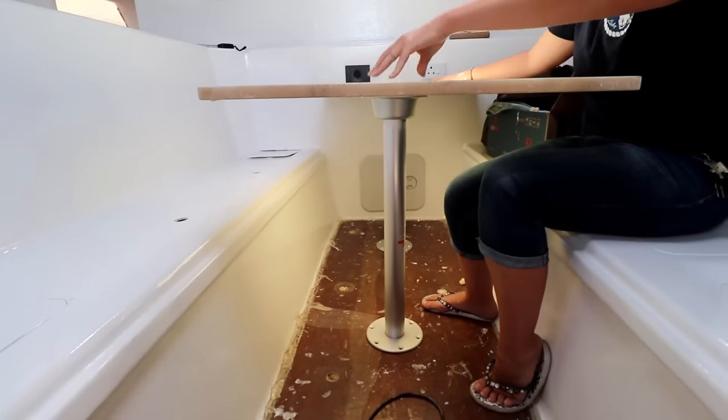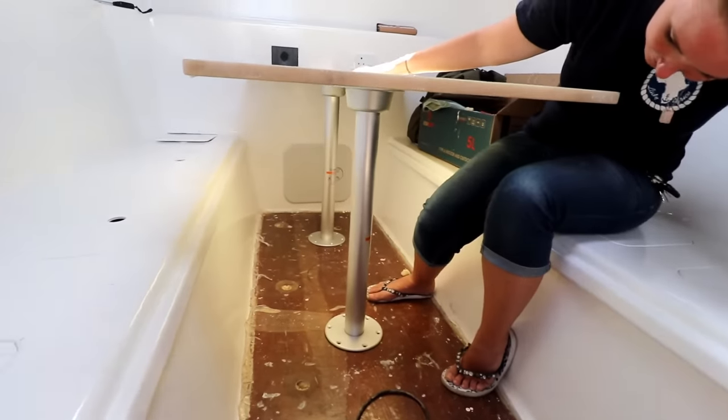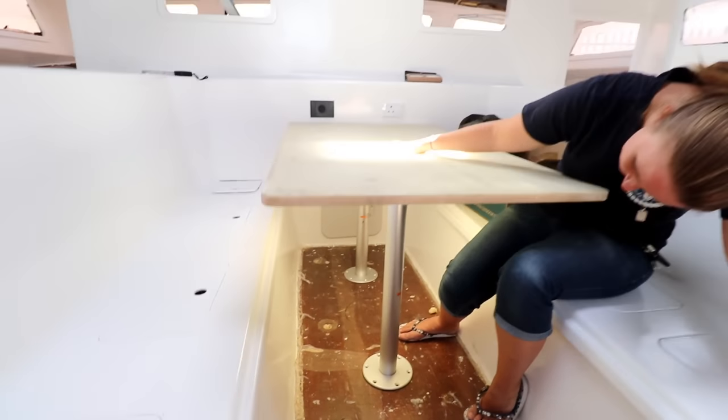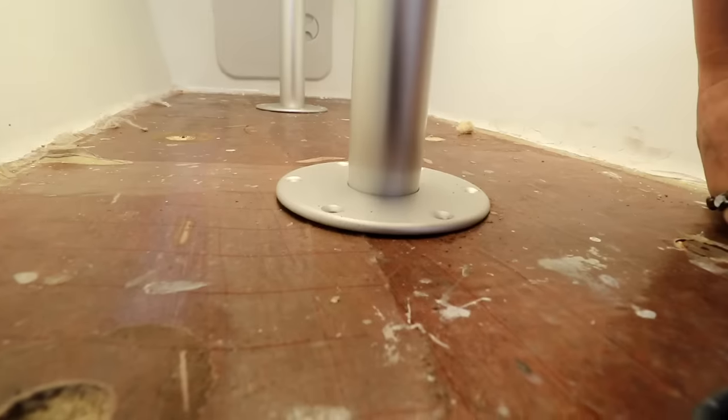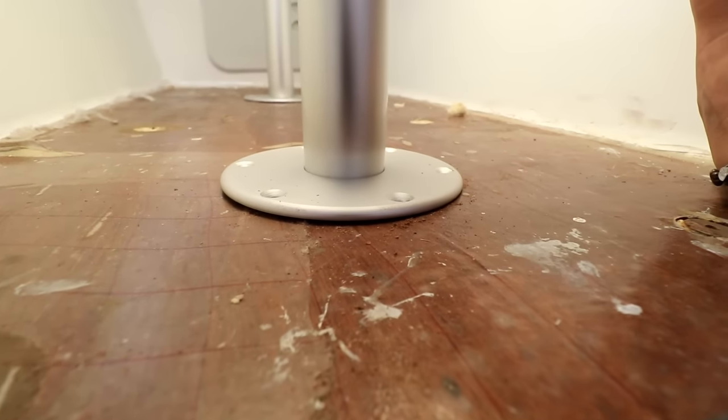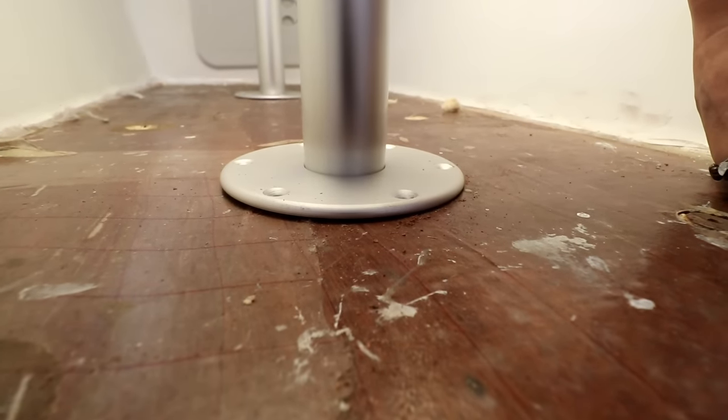This is gonna get covered in the same stuff as our countertops and it's gonna look sweet. Those posts you just pull out, and then the table comes out and drops down into that cavity and forms a bed. So it's recessed like that. Then the flooring will come in first and then it will just mount on top.